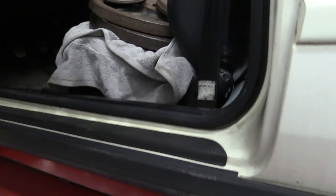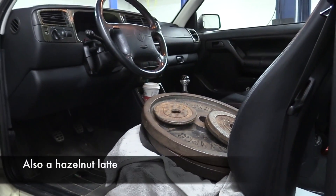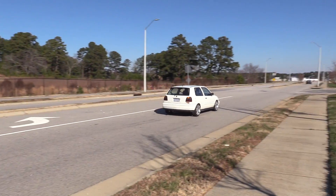Now that you understand why it's important to make sure the balance is right, let's talk about how the process is done. First, we need to load up the driver's seat to simulate a driver — this stack of weights simulates roughly my weight. We also need the rest of the vehicle to be configured how it's going to be at the autocross, at the track, or however you drive it most often. If you have a big sub and amp in the back, leave it in or take it out — whatever you plan to do at the track.